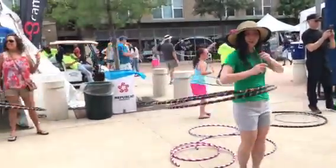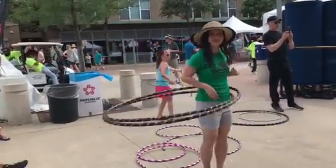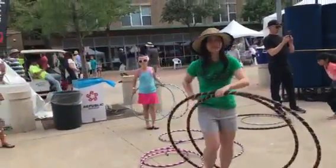Good job out there, guys. You can see a double hoop going. Woo! I love that.